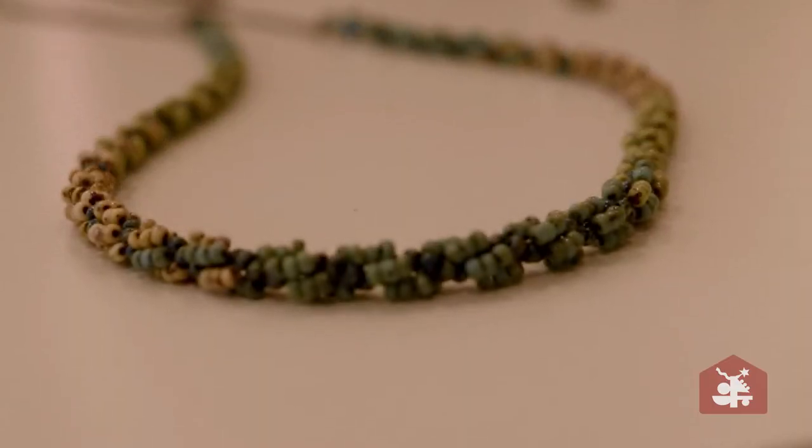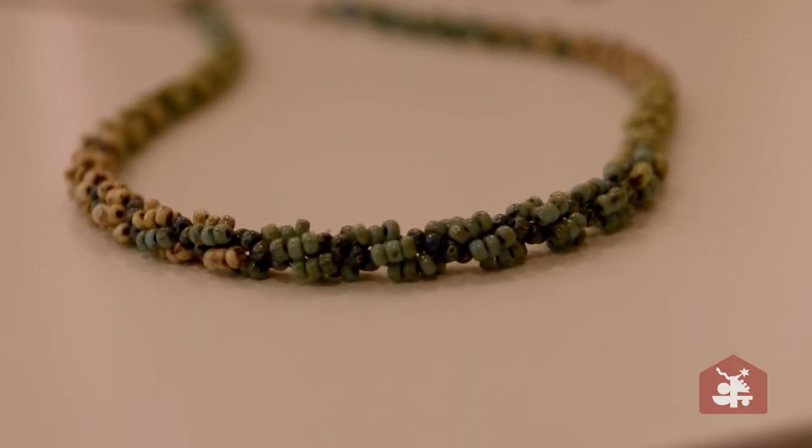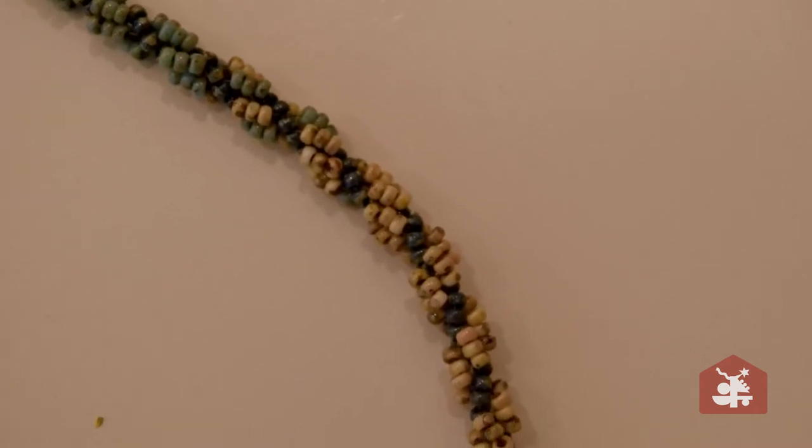This is called a spiral stitch, and you can go around and it's more 3D. It's actually thick.